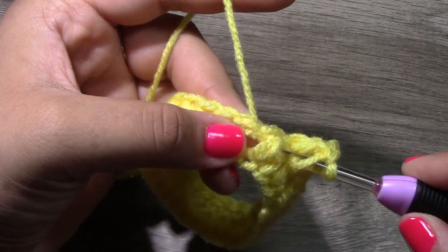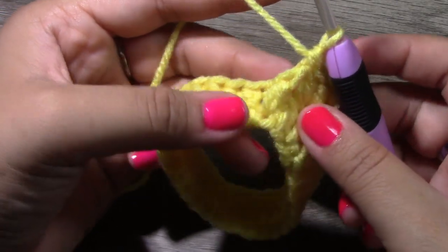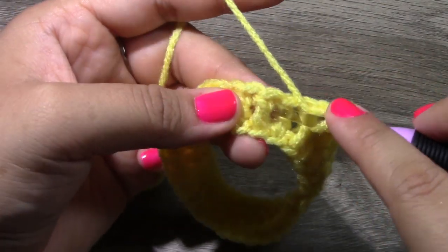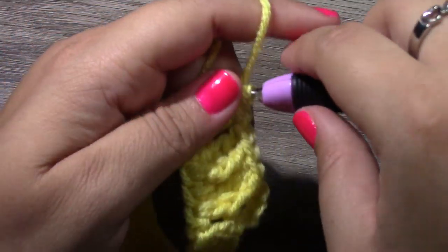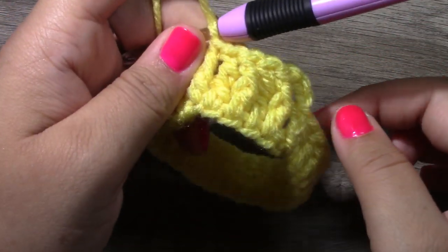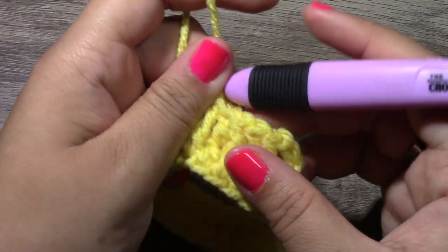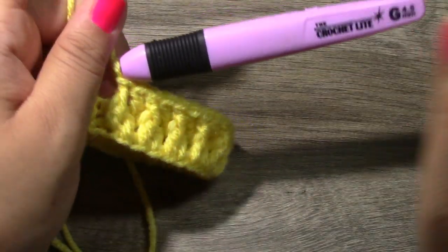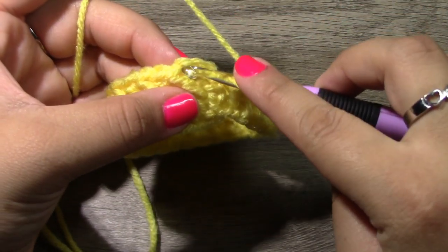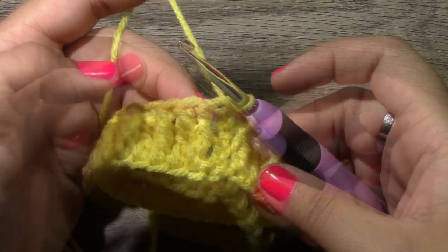Into the very next stitch put a double crochet, and then into the stitch after that do a front post double crochet — going behind the stitch, pulling up a loop, yarn over pull through two, yarn over pull through two. Into the next stitch do a double crochet, then a front post double crochet after that. The repeat all the way around is front post double crochet, double crochet, alternating. The very last stitch will be a front post double crochet, then slip stitch to the top of chain three to close.